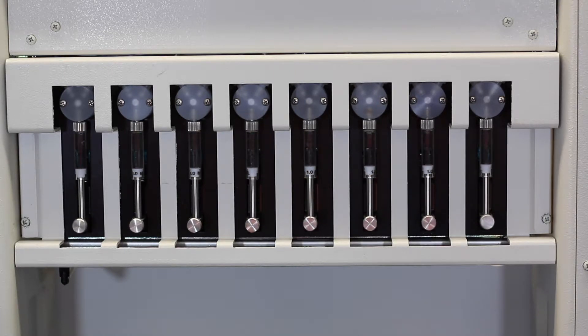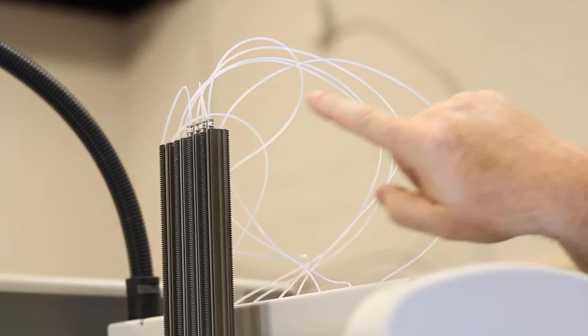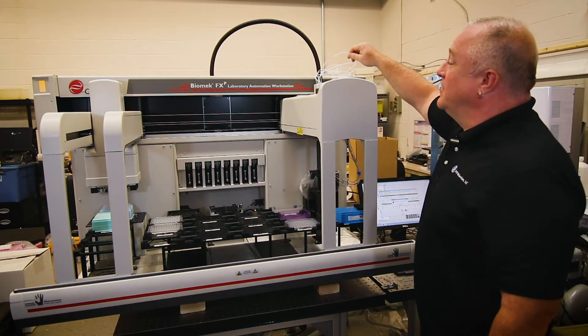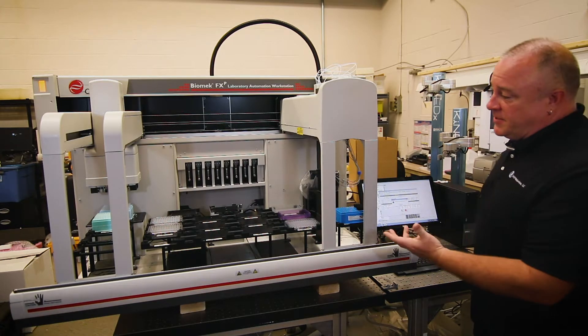Just let it run until you have no bubbles within the syringes. Once there are no bubbles there, go over to the syringe line and make sure there are no bubbles in there either. It usually takes about three or four strokes to get the bubbles out of the system. Let it run until you see there are no bubbles in the syringe lines. When there aren't, go ahead and click OK and it'll finish the procedure.